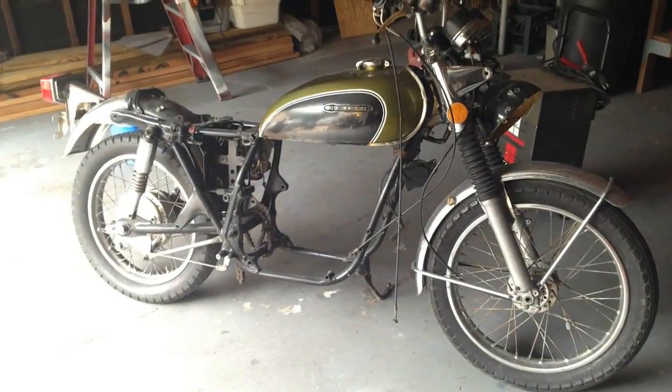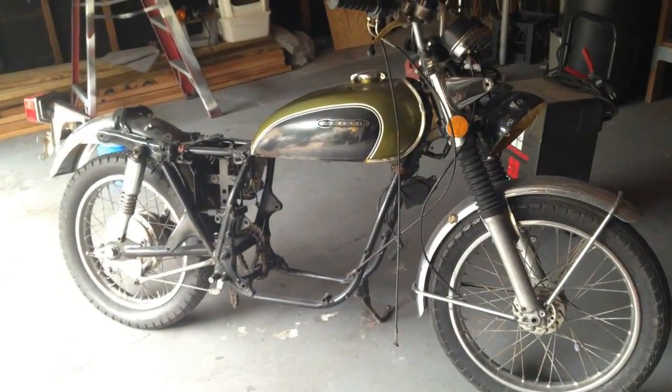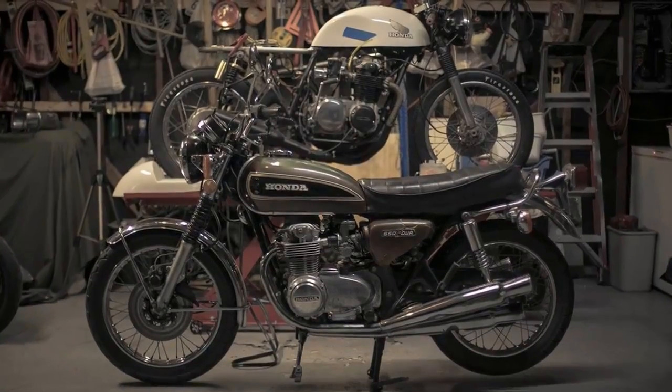This was the 1971 Honda CB500 in the beginning of this project.